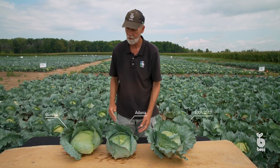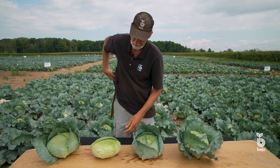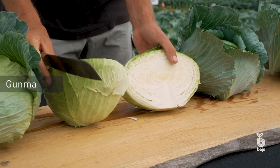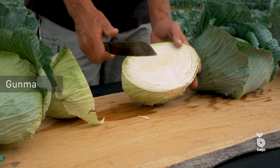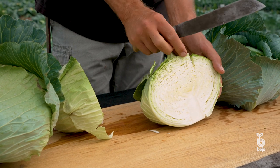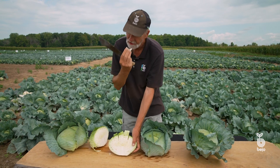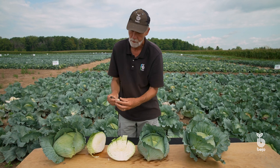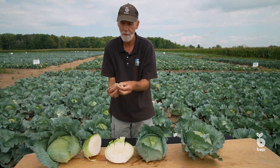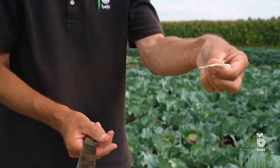So let's get into this and find out what makes flat cabbage special. Let's take this head and cut it open so I can show you what it looks like on the inside. This is what we're talking about — thin leaves, almost paper thin, that are nice and crisp. See how thin it is? It's almost like paper.